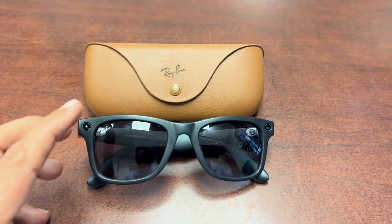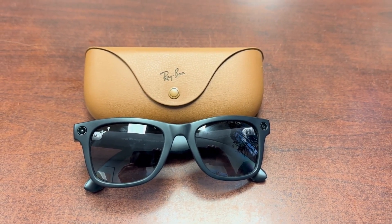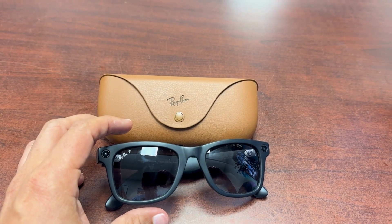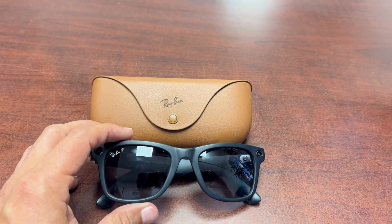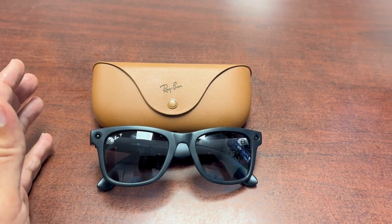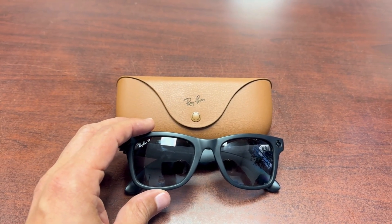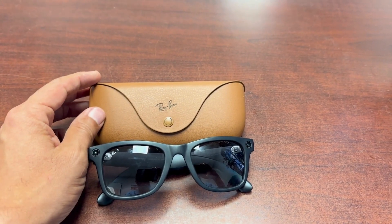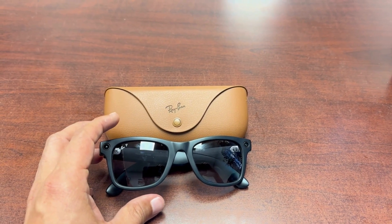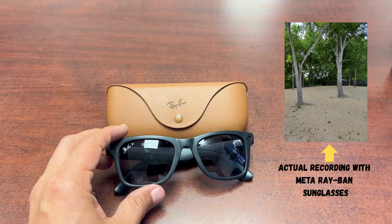This video is about the Ray-Ban Meta sunglasses. I set them up and was having a hard time making the 'Hey Meta' feature work. It worked during setup, but the next day when I was showing a friend, it wouldn't work. I tried turning Bluetooth on and off, watched troubleshooting videos, and couldn't figure it out — I thought I had a defective pair since the feature only worked sometimes.